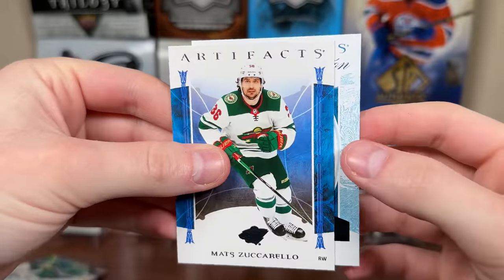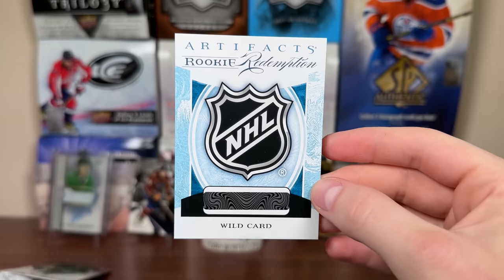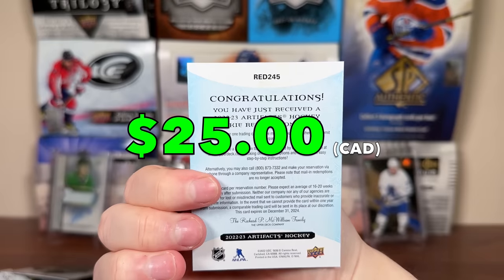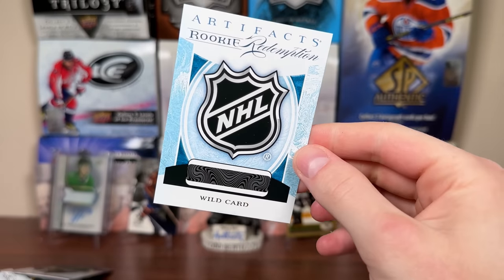We do have a redemption here — is it a team redemption or a Roman numeral? It's a Wild Card Rookie Redemption, numbered Red 245 out of 245. I don't know if those are out yet — I'll throw it up if so. Wild Card Redemption from Artifacts.